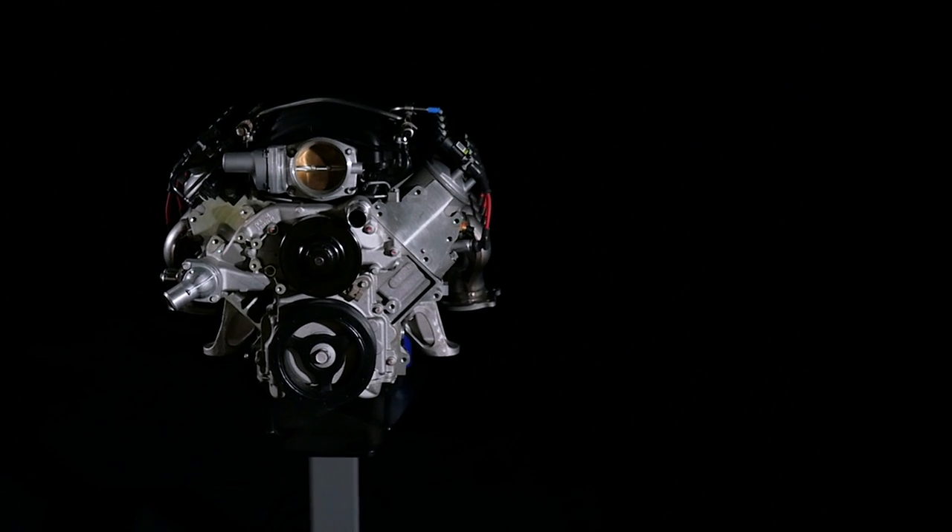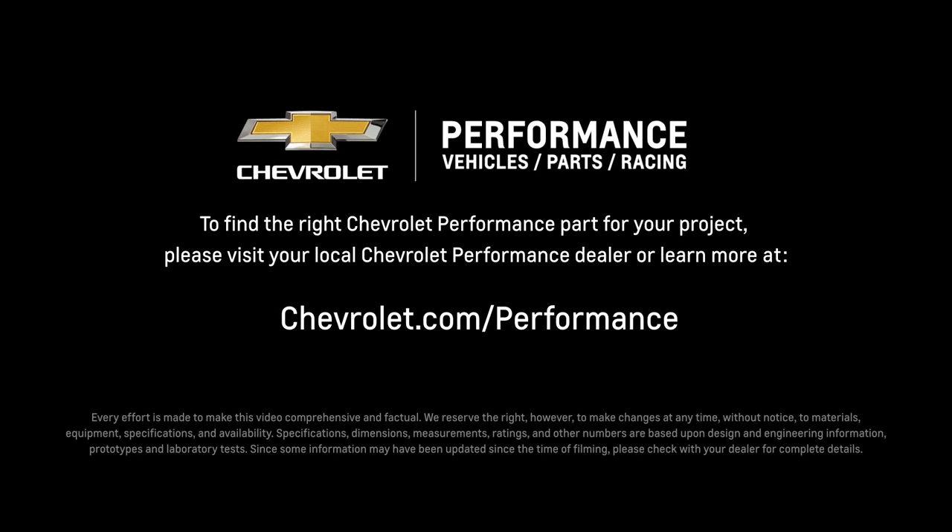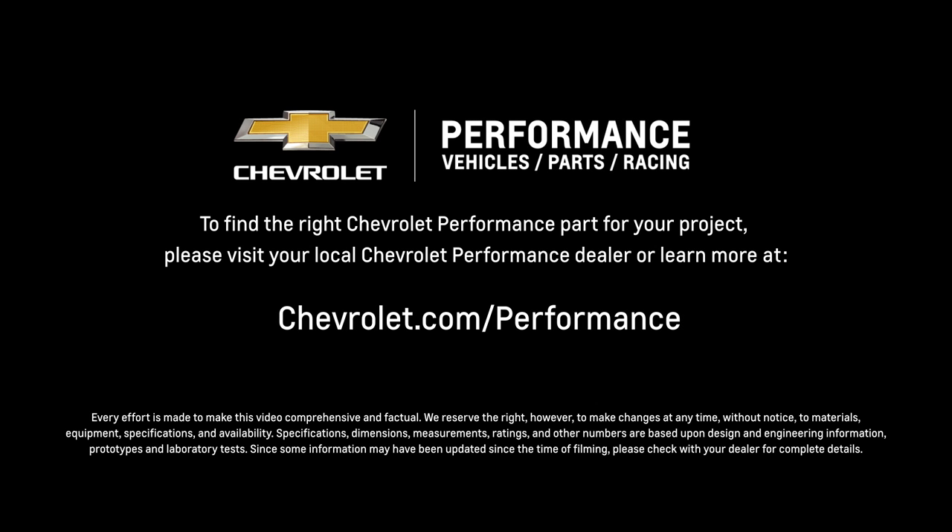I hope this quick look at the LS7 engine helped you learn a little bit more about how it might be the perfect fit for your project. If you're ready to get started today, please visit your local Chevrolet Performance dealer or learn more online at chevrolet.com/performance.